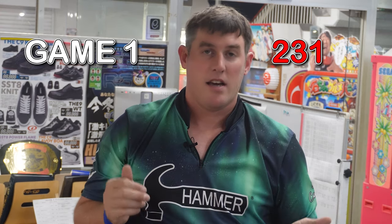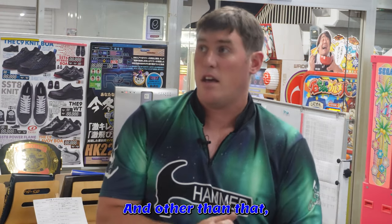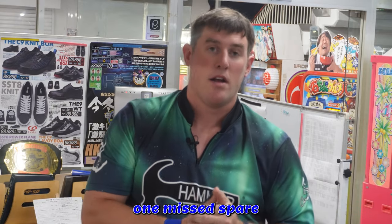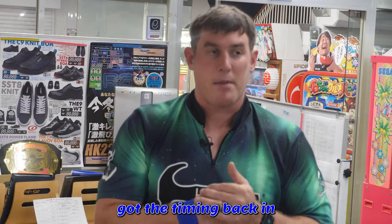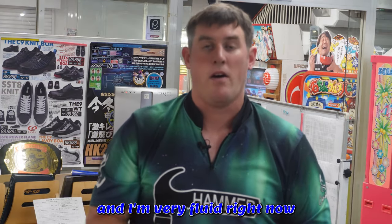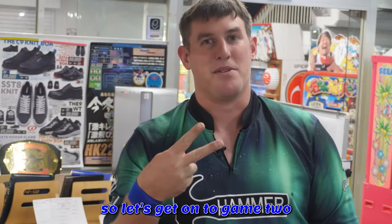Oh come on, bum leg — bothering me right now. But other than that, great game. One missed spare. 231. I had to slow myself down; I was a little timid, off-loft. Got the timing back in, and I'm very pleased right now — practice is paying off. Let's get on to game two.